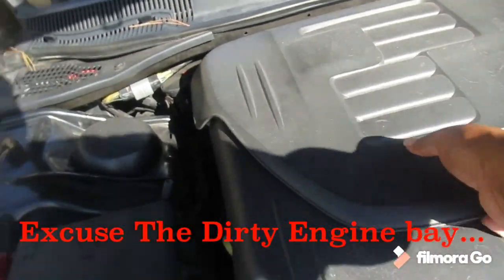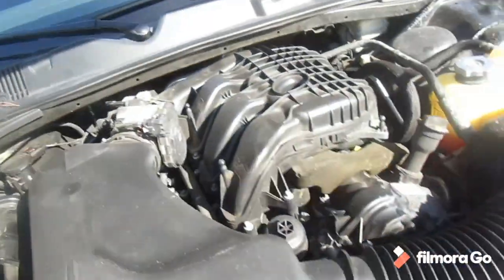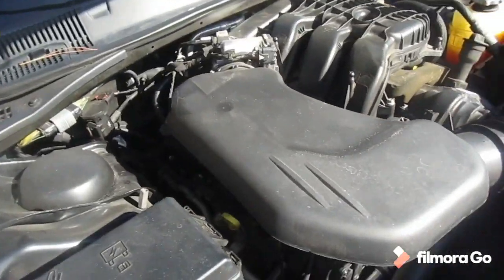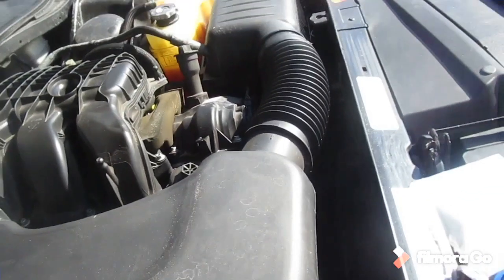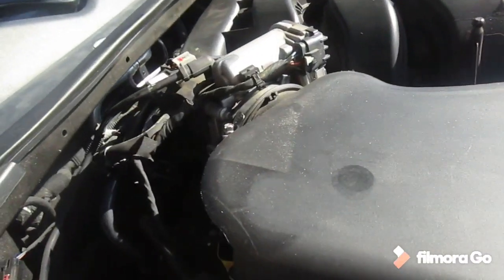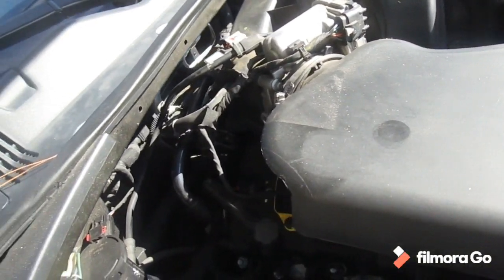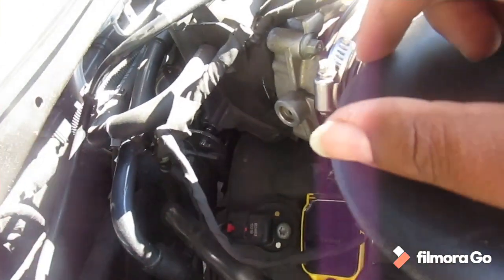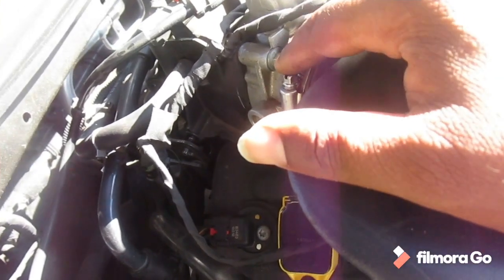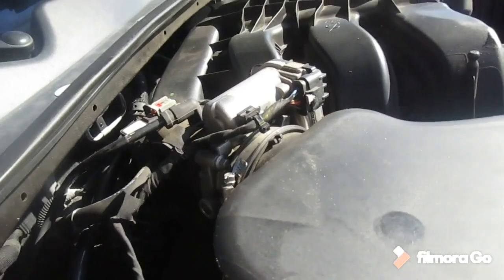So this is on a V6 3.6 liter. Take this cover off, then you're going to remove your intake — I'm still on the stock intake, I do have an aftermarket one just not installed yet. You loosen up this bolt, which requires a 10 millimeter. Take that off, then unscrew the four bolts in the back. That's your throttle body — the spacer goes behind it.